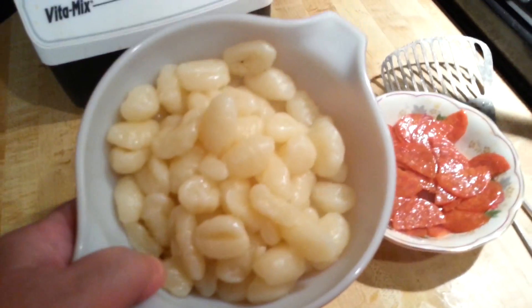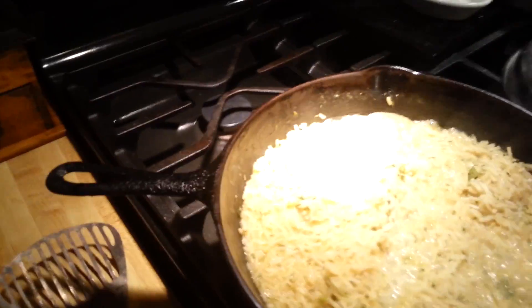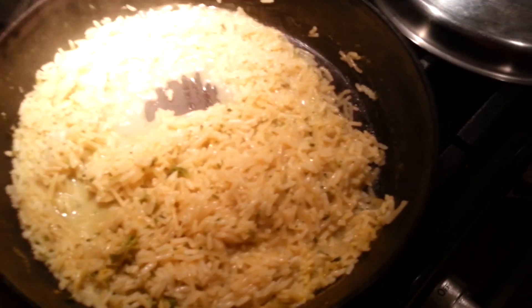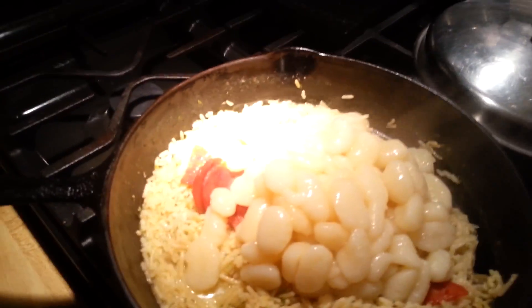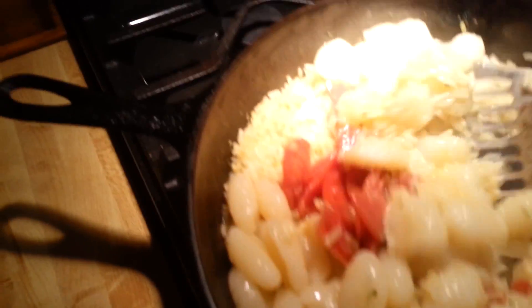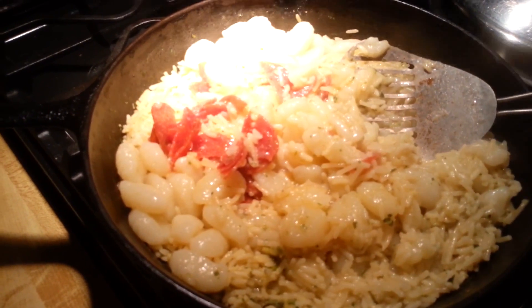Our gnocchi are done and ready to transfer into our rice along with the pepperoni. I added a little bit of extra water — I wanted it to be just a little tiny bit soupy when I did the transfer. I can even turn it all off now. I'm going to dump the pepperoni in, then transfer the gnocchi in. All I need to do is give it a little mix to incorporate all the ingredients evenly. I'm going to plate it up with a little bit of lettuce, so when we come back you'll see that.